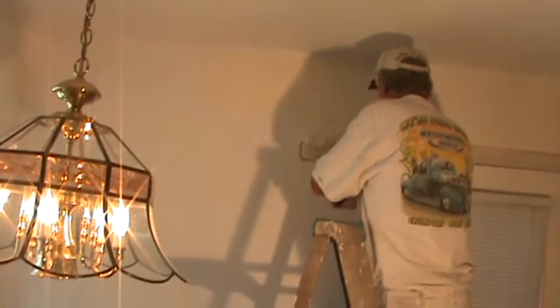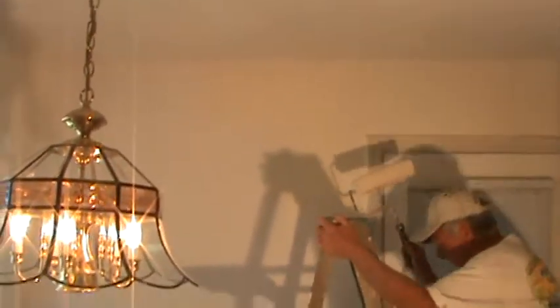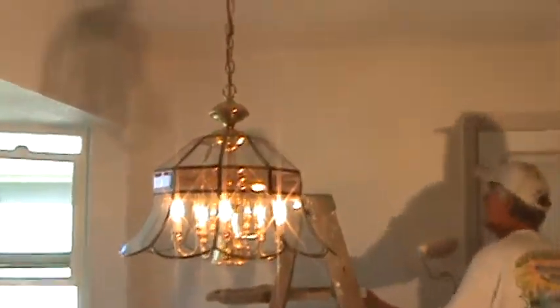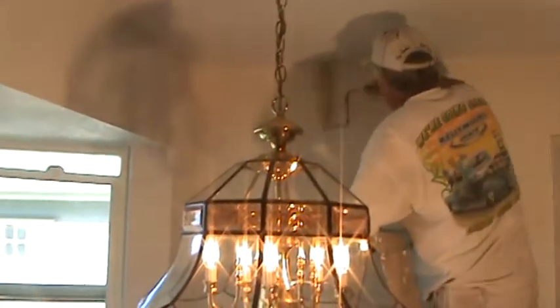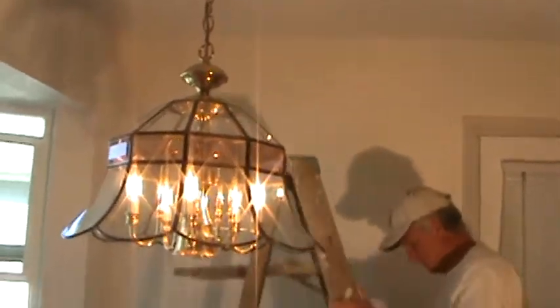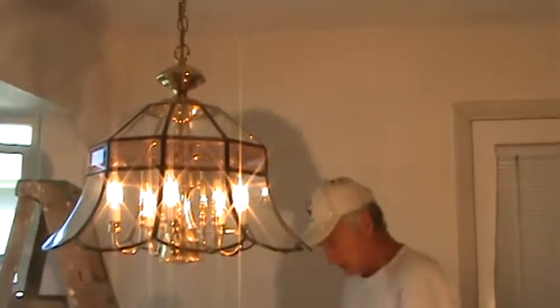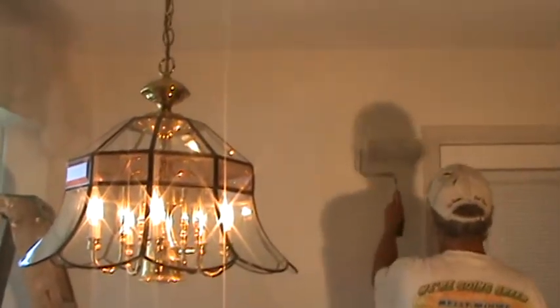The crown molding will be Swiss coffee also, which will offset the color on the walls. And what we have is a nice finish. If you haven't noticed, we're putting the first coat of finished paint on the wall. And Jim just installed a PVA primer, the sealer, the universal primer on the walls.